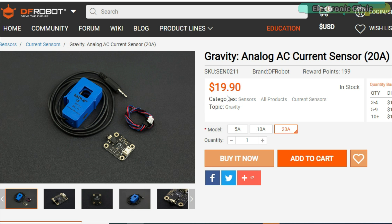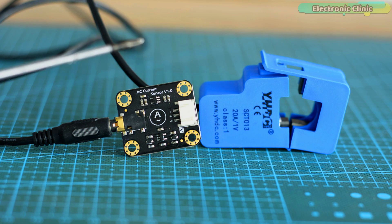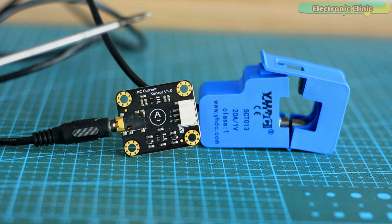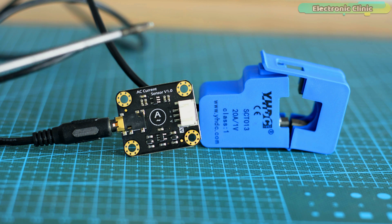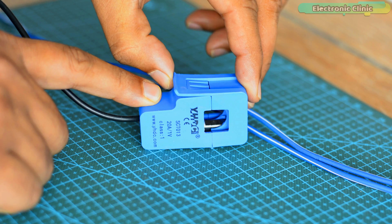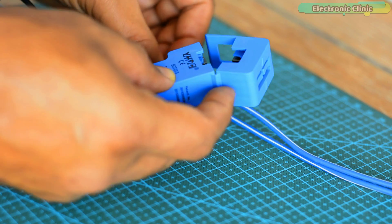No doubt the ACS 712 current sensor module is the cheapest, while the gravity analog AC current sensor is a bit expensive at $19.90 USD, but I still recommend this split core current transformer over the ACS 712 and other low-cost AC current sensor modules. If you go with the ACS 712, you will have to cut the wire to connect it in series with the load, which is time-consuming and risks electric shock. The split core current transformer eliminates the need to cut wires.